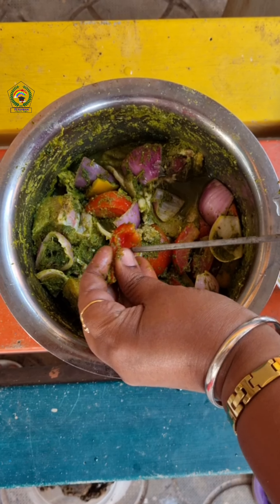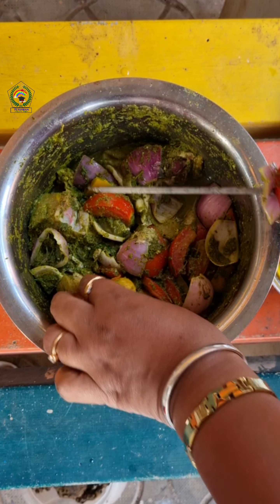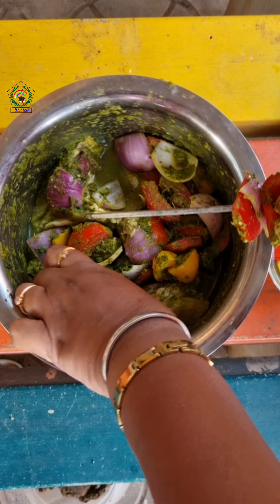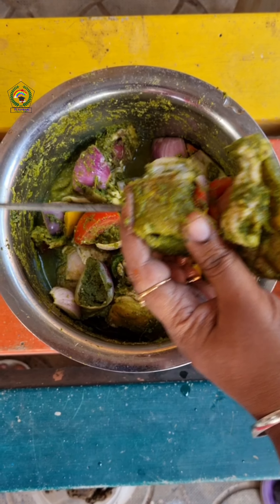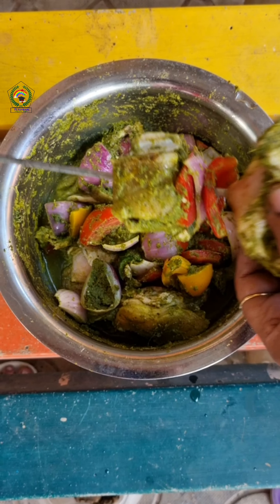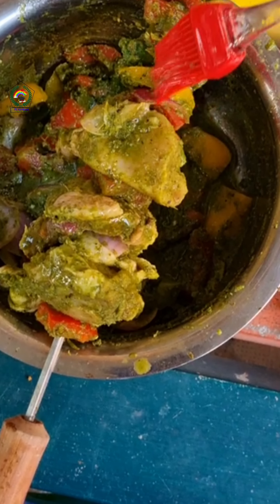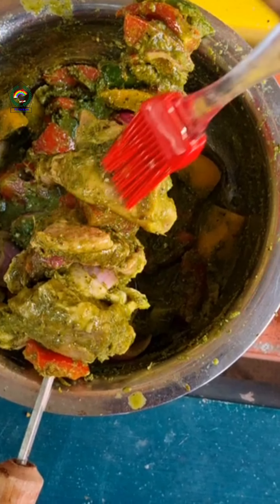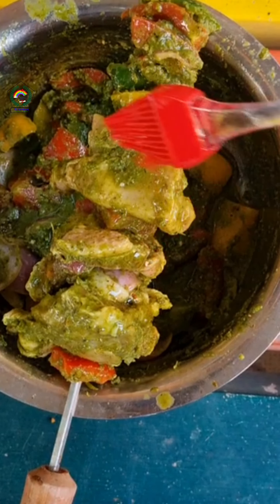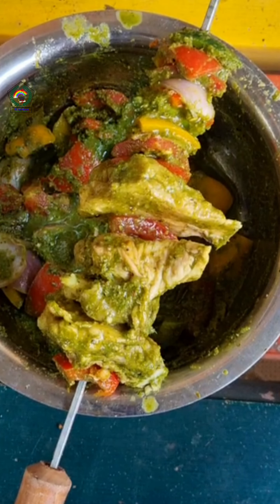The next day, I took skewers, applied oil on them, and then fixed the chicken pieces and veggies in a row. I placed them on the barbecue stove that was already hot, then applied a little oil after arranging the chicken and the veggies.